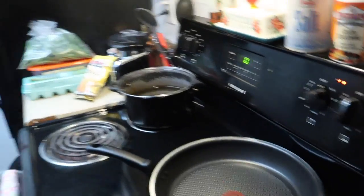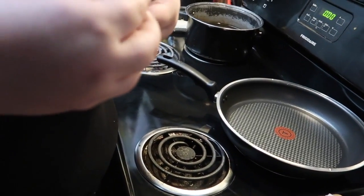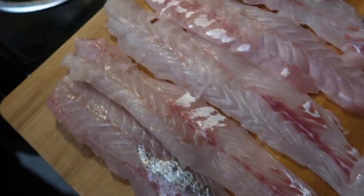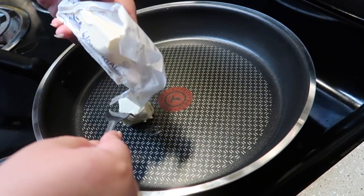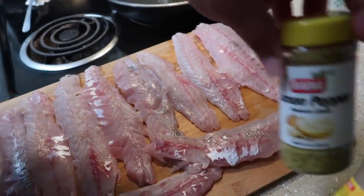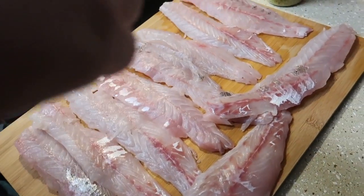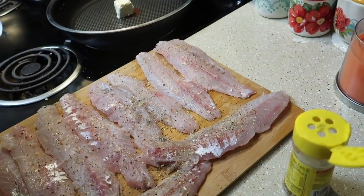Hook them and cook them. We're going to put this on medium to low heat and put some butter — about two tablespoons. We're just going to let that melt. Meanwhile, for our fish we are using lemon pepper and mustard. I'm going to sprinkle some of this Dash seasoning on here and then come in with lemon pepper.